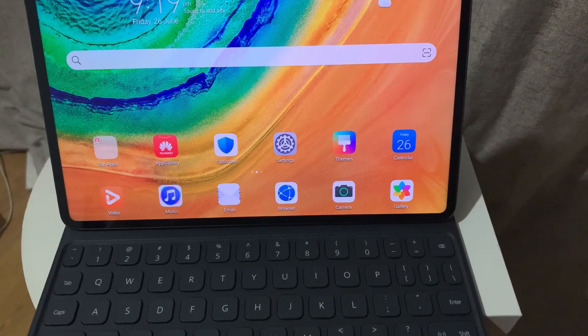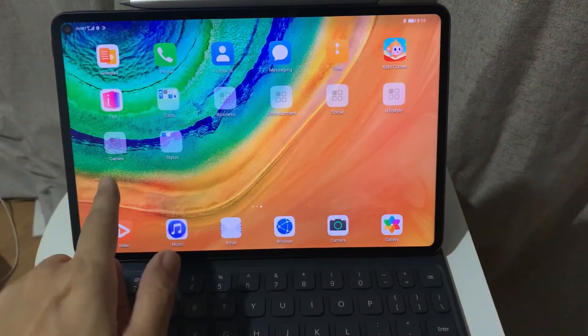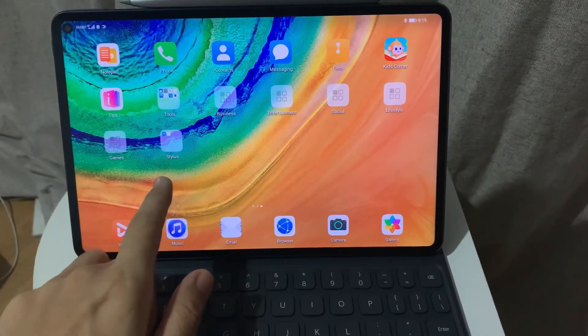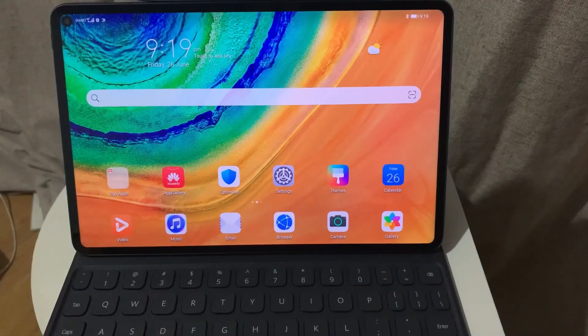And then it's all set up — you have your keyboard and your M-Pencil connected. The next thing to do is to make sure that you have all the apps that you need.